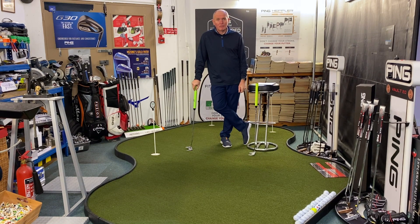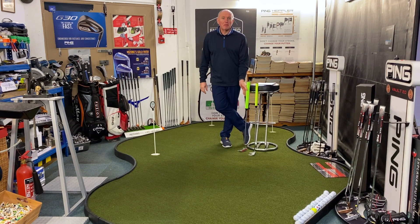So it's a putter grip but it's a whole method surrounding that. Let's get on to the putting green, hit a few putts, and see how the Katahi putter grip performs.